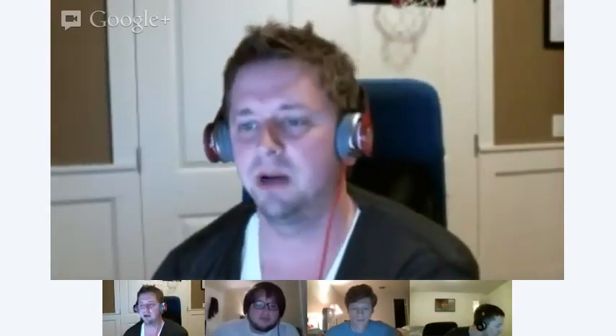Hey, what's going on everybody? Welcome back to the Droid Life show. We are now in episode 7 — can you believe it? We've got the Droid Life team here. I'm Kellen. We also have Eric, Ron, and Tim. Why don't you guys say hi? Hello, hello. Hey. Yo.